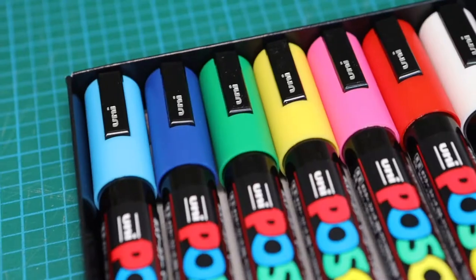What's up everybody! If you're interested in Posca pens, or you bought them and want to know how to use them, you came to the right place. I recently bought my own set and wanted to share with you guys how to use them and what to expect. Let's go!